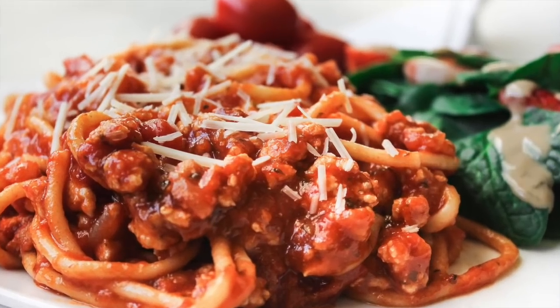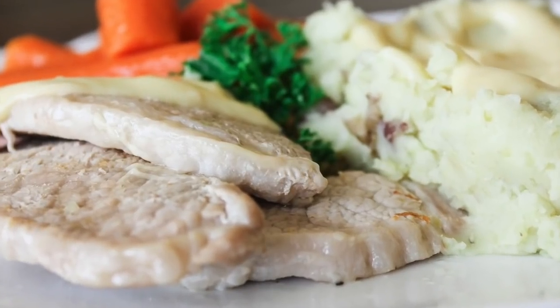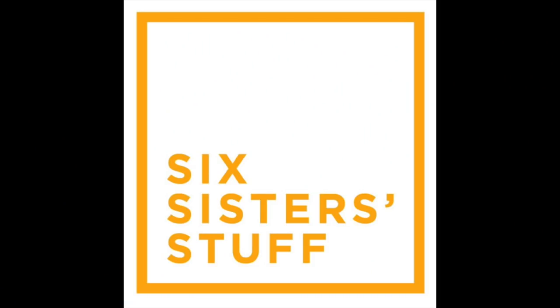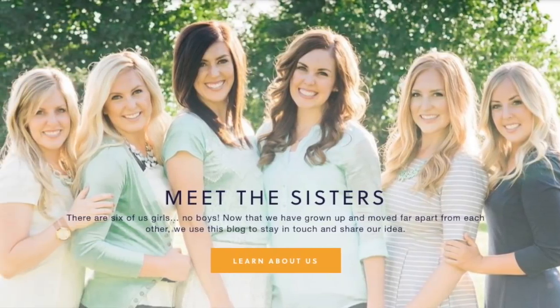Hey guys! Welcome back to Six Sister Stuff. Today I'm sharing with you three easy Instant Pot recipes. In case you didn't know, I'm Kristin — sister number two from SixSisterStuff.com. Today is Monday, so I'm sharing with you an Instant Pot recipe, but today I'm actually sharing three delicious Instant Pot recipes.